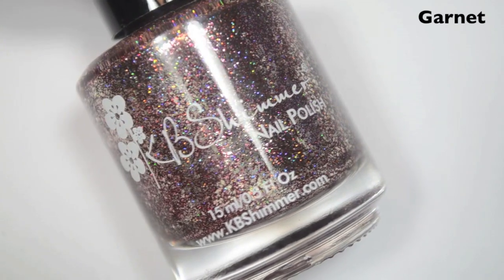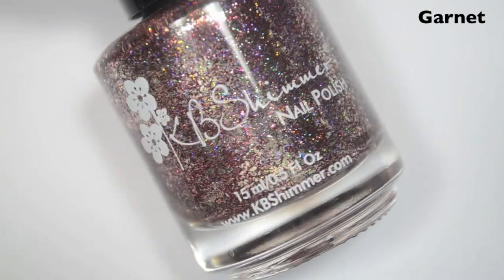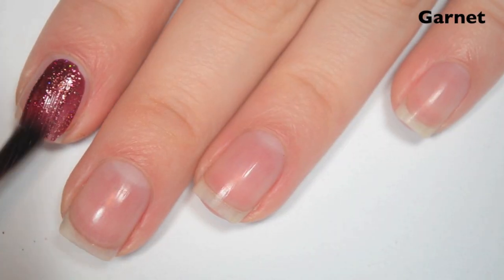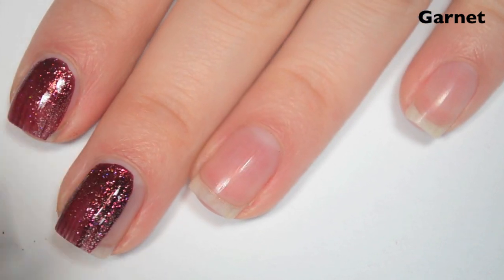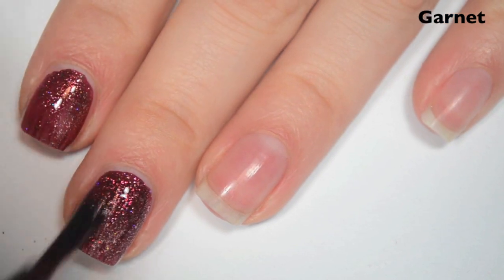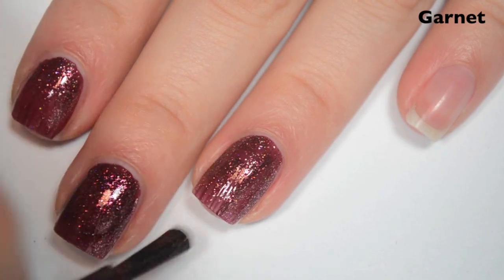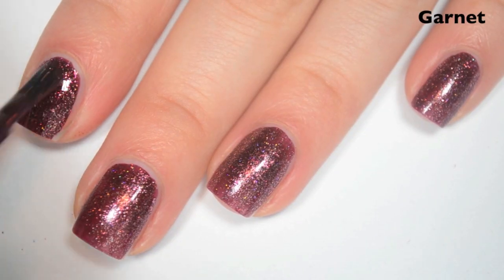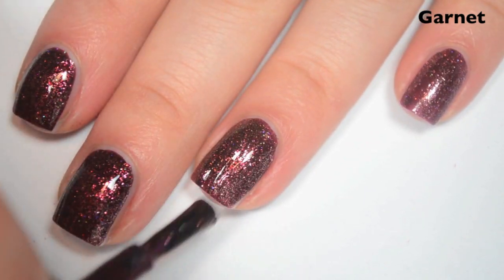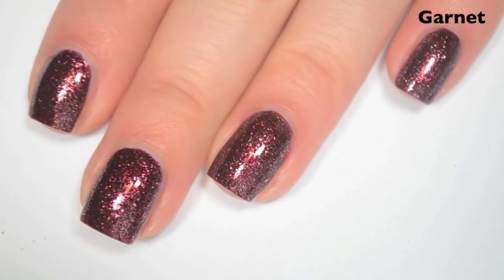The first polish is Garnet, which is the January birthstone. This is a deeper, kind of reddy-brown holographic base with those sterling silver flakies. Here is one coat — this one covers pretty well in the first coat. It's a little bit streaky and not quite as dark as it is in the bottle, so I'm going to do a second. Formula is absolutely fantastic — super smooth, super easy to apply, very easy to control. Here is two coats, and this one covers completely on two. These have so much sparkle to them, but they do dry a little bit dull, so you will want a top coat.